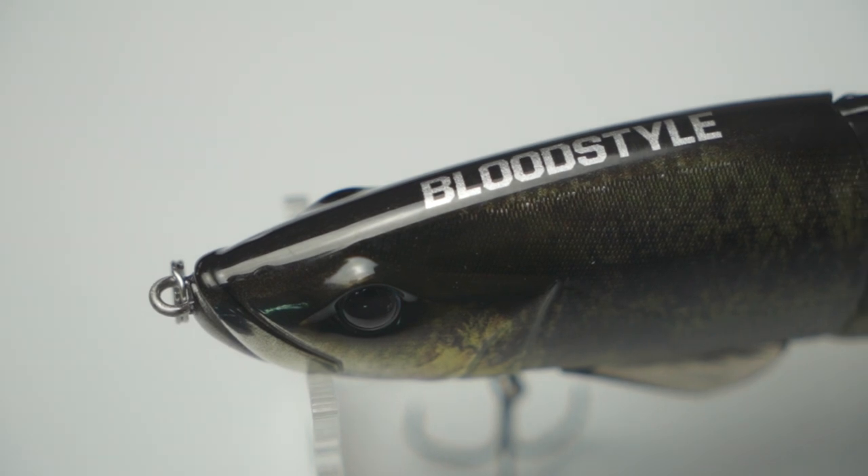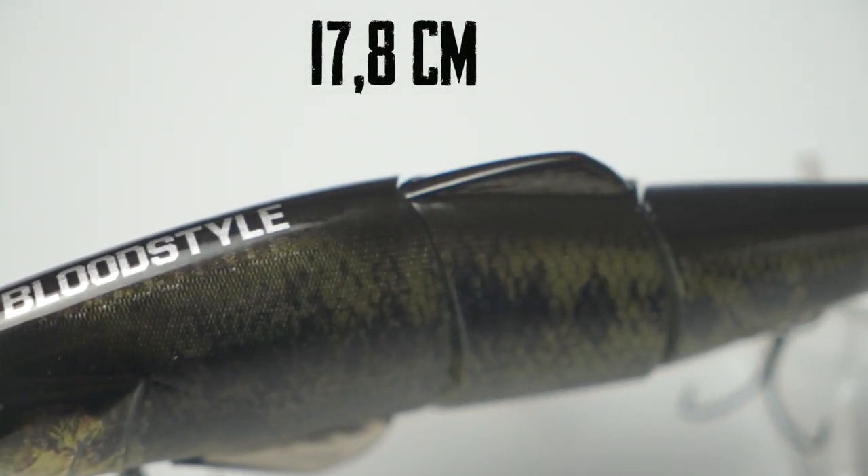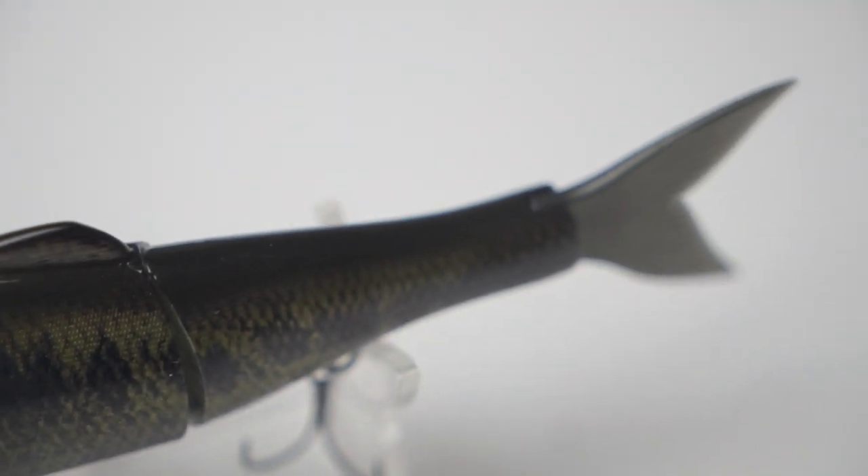Because the Japanese market is highly competitive. Think of big companies and brands like Megabass, OSP, Duo, Shimano, DaiWa — you name them. But still, this glide bait got so many good reviews and that caught my interest, and that's why I brought this lure to Europe.